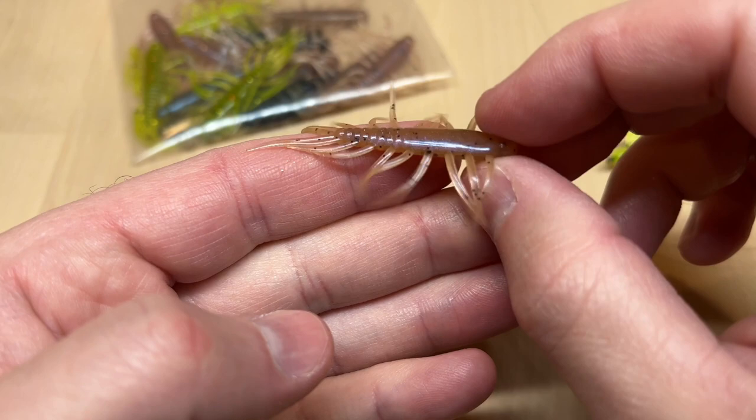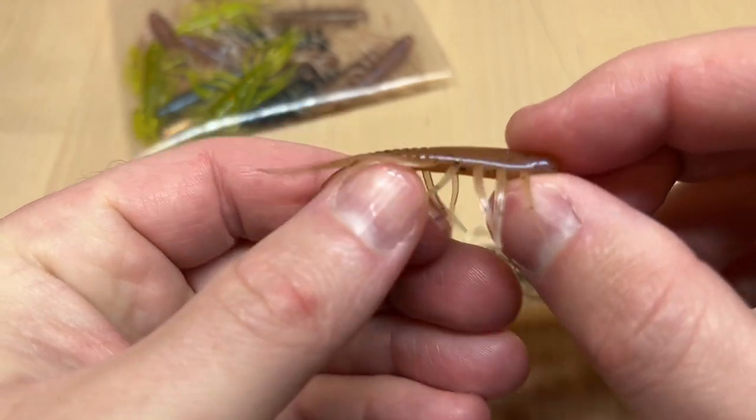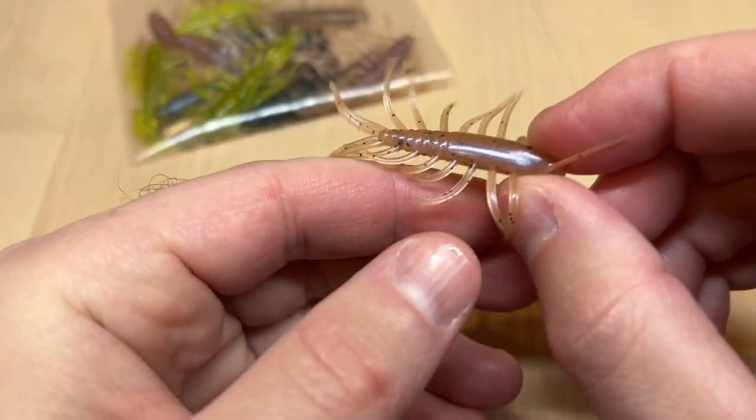Let's take a look at our new Helgramite bait. This is a two inch bait in total length. It's a really great bait for large panfish, crappie, and bass like to eat these too.